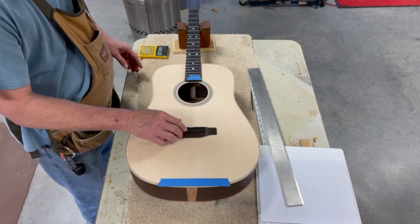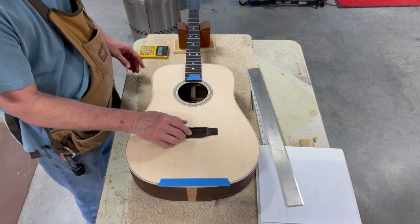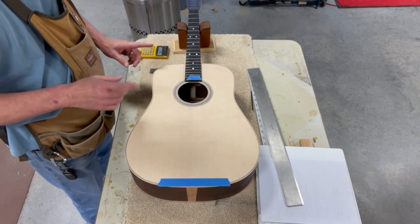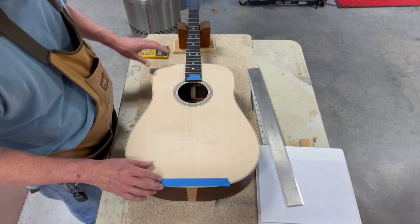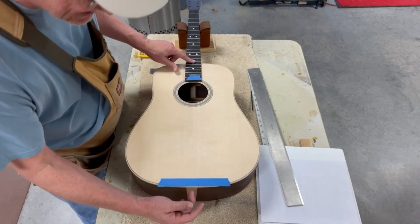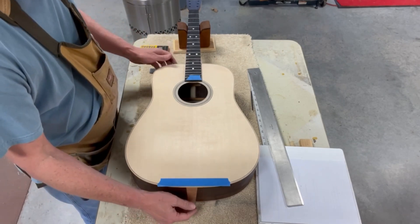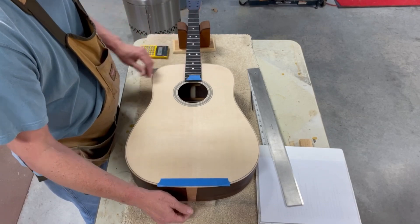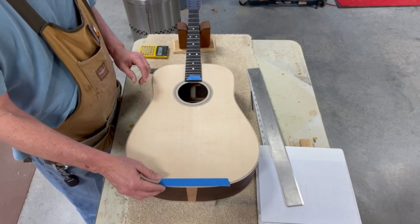This is critical — all the work we've done means nothing if the bridge is not placed exactly right. Your guitar will never stay in tune, the intonation will be off, it'll be a mess. I've talked at length before about the importance of the center line of the body, the sides, the back, the neck, and the fretboard — all of that is vitally important.